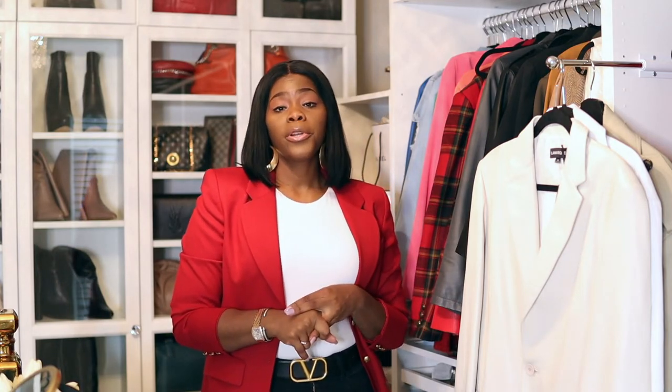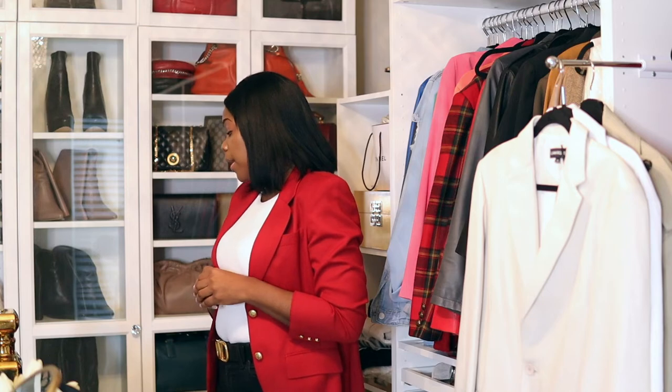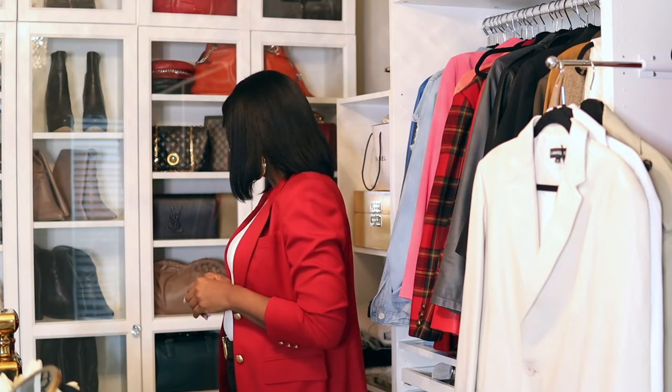Not every shoe I get needs stretching — it depends on the brand. Some brands are made for narrow feet and those just won't work for me. It has to be a medium or wide width shoe. Brands that carry wider fits: Stuart Weitzman, Franco Sarto (their shoes run pretty wide), Sam Edelman has decent width, Rebecca Minkoff — don't sleep on her — and also Kenneth Cole and Charles David.